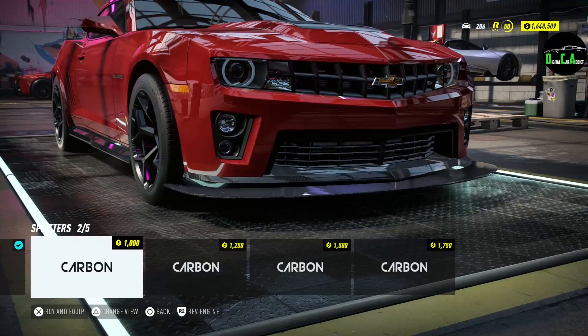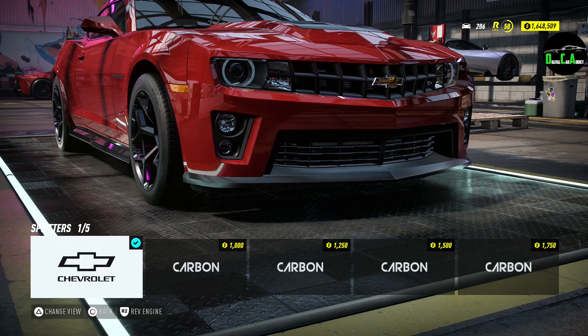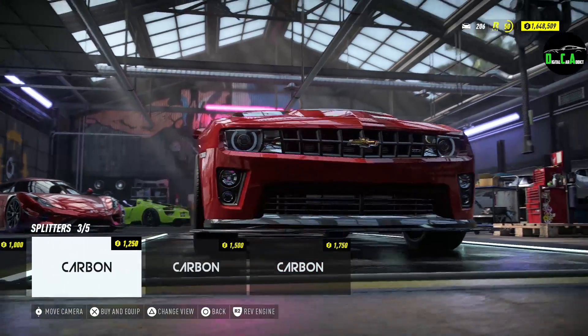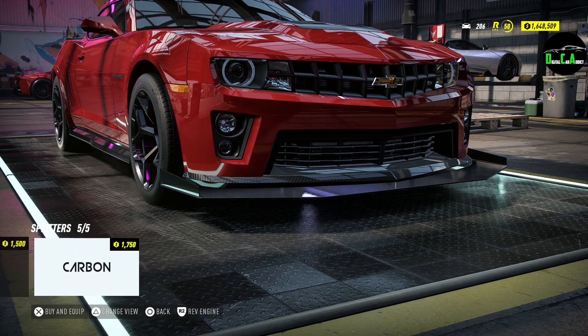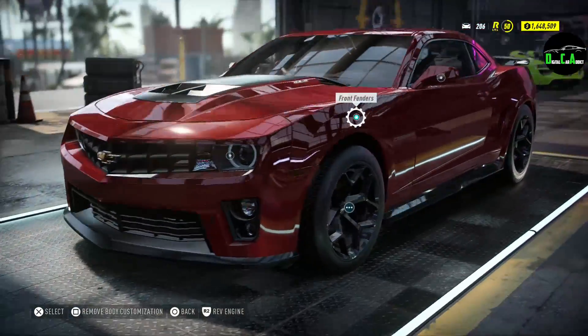Let's show these splitters. The first option makes the stock splitter carbon fiber, then it adds other splitters under it. Why is there no stock carbon fiber splitter option? That makes no sense. I'm not really a fan of these splitters — they're too big. They look like a plate under the car. That's just bad.